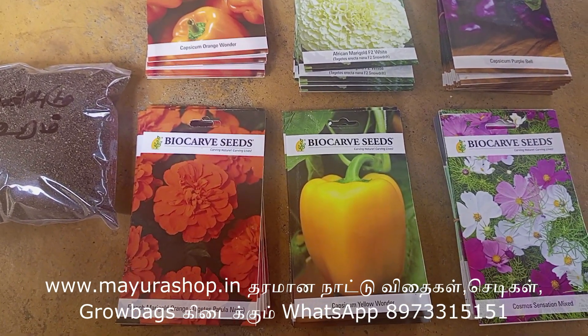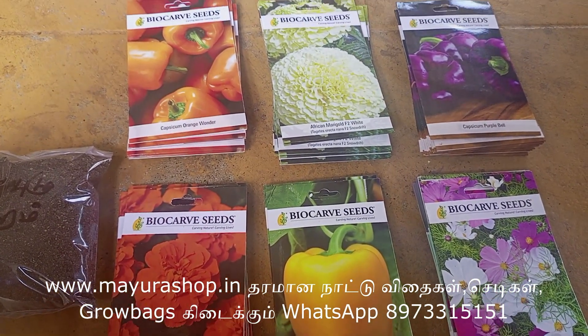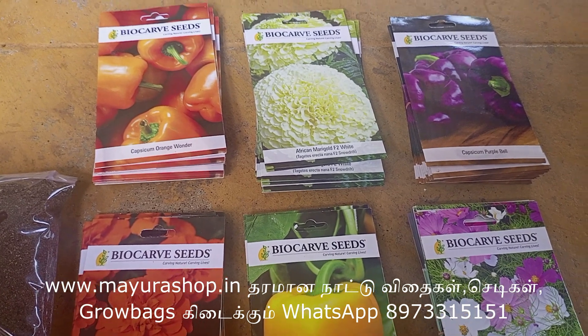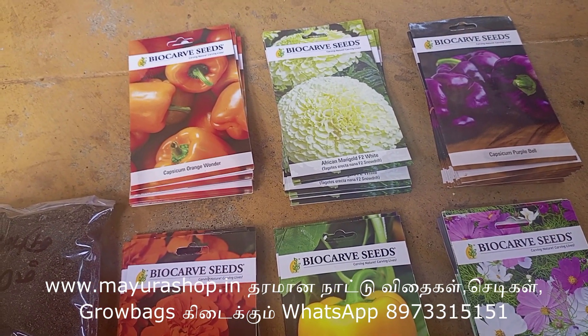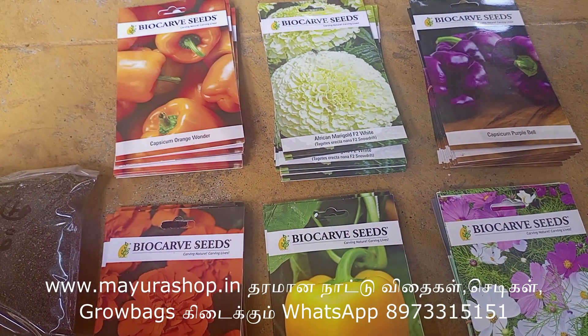Welcome to Mayura Creations. Friends, we have a seeds combo for this season. This is why we have a seed combo — what is the combo?